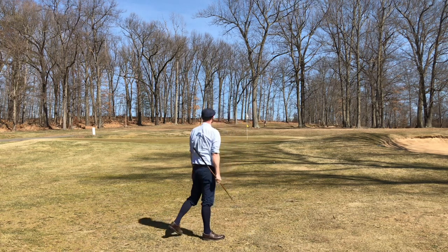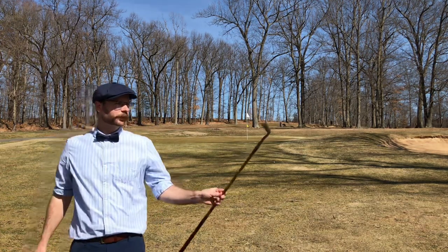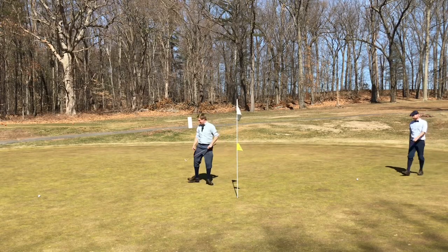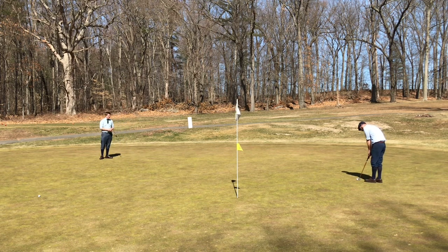Got an unfortunate hop there, otherwise would have ended up pretty nicely — using the Pinehurst run-up again for its intended purpose. Here's one of those mid-range putts I have trouble with on the Schenectady. To my credit, this was a pretty severe back-to-front slope — I hardly hit it and it took off on me.